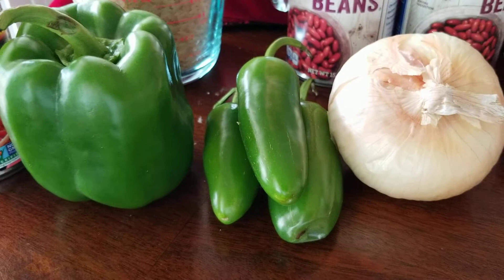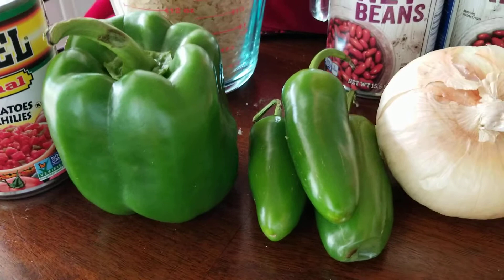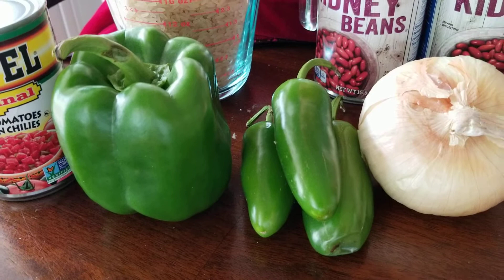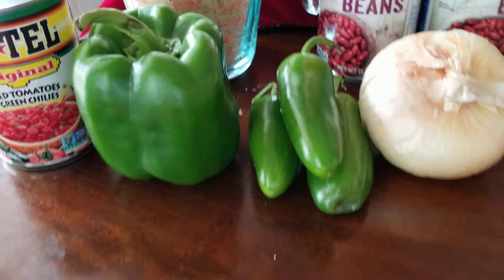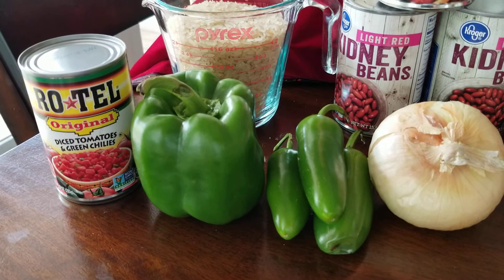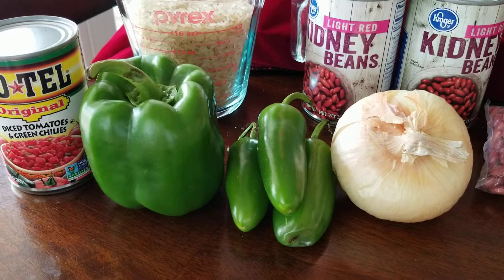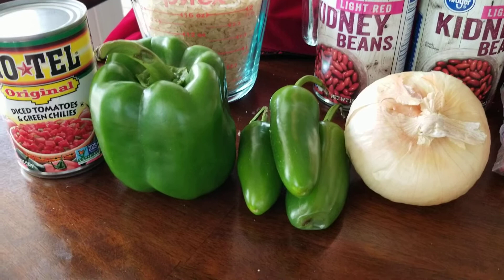Cut up your different vegetables and get them simmering in a pan to break them down a little bit. Depending on how hot you want this, you might want to core the jalapeños - remove the seeds and that vein inside. Check your bell peppers too; I just noticed this one has a little rotten end so I need to use it right away. Not all jalapeños are the same hotness, so you'll have to experiment.